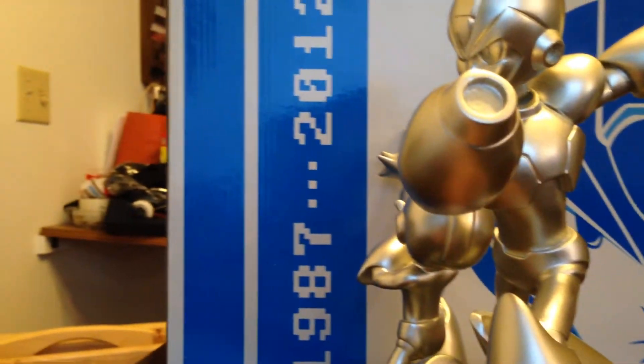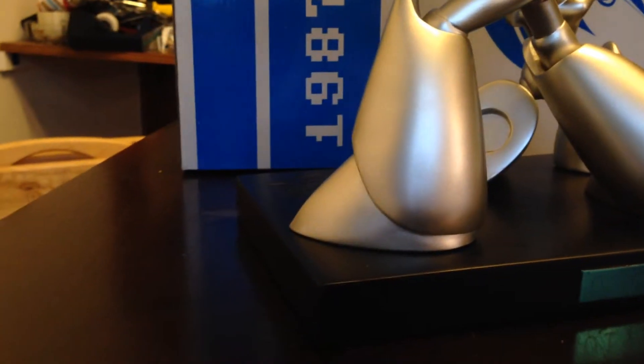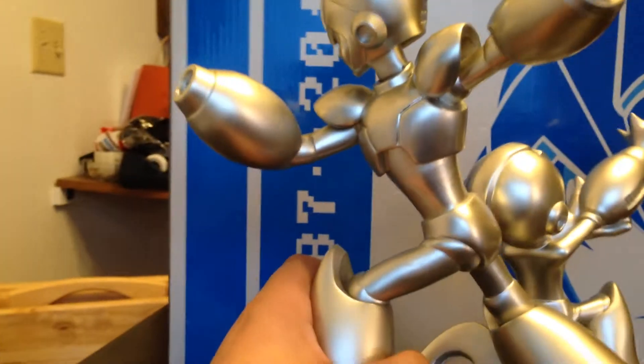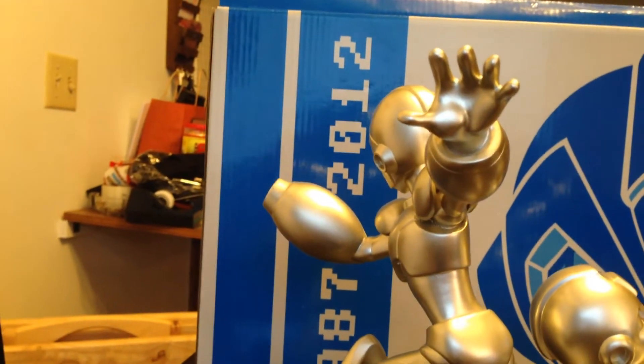We have X's Mega Buster, we have his shoulder plates, we have his feet, his legs, that butt. And there's the hand stretched out.